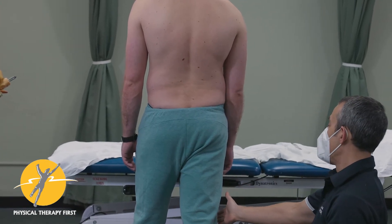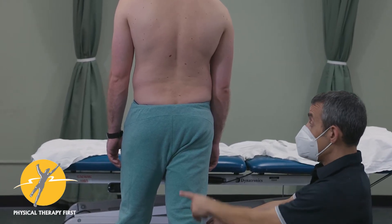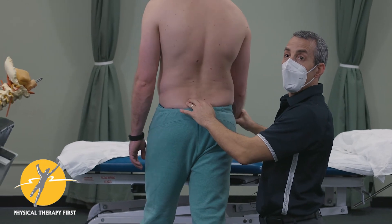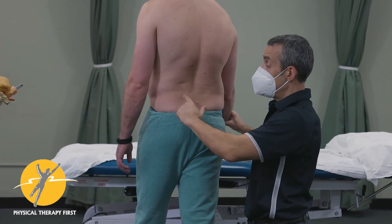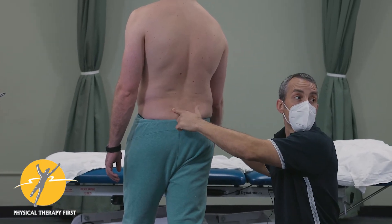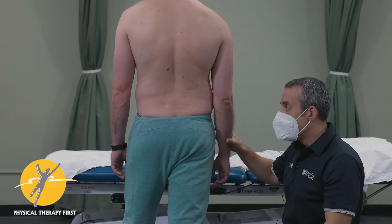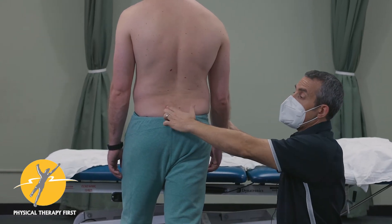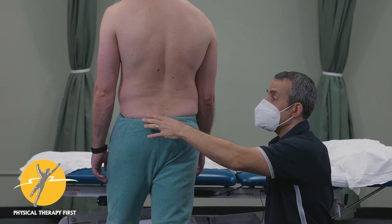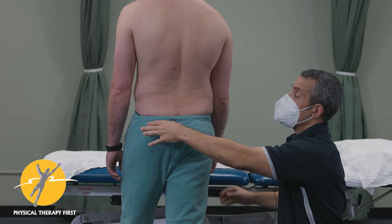So when he does right leg push off with left leg stance — which matches what? Arm swing, which matched what? Where he was shut down in his multifidus on that side. So it matches a pattern where he needs to bring his arm forward and get stability through here. When we displace his center of gravity, he wants to fall.